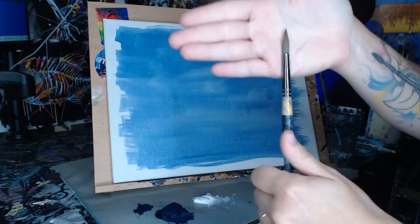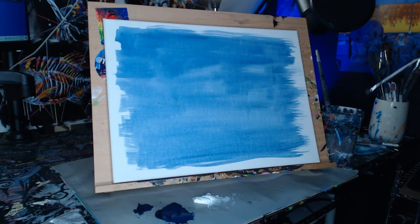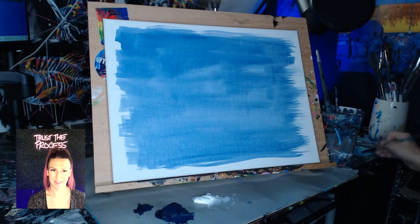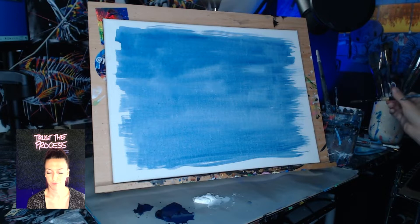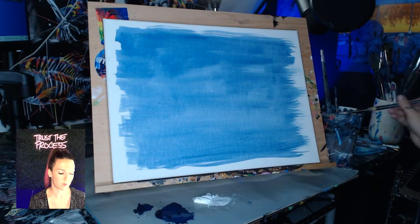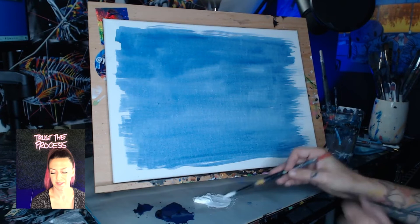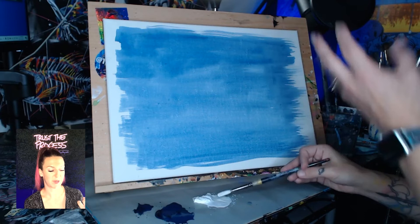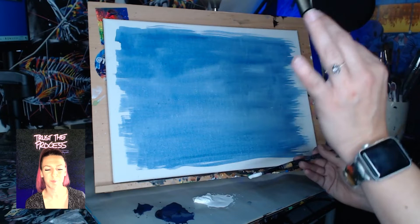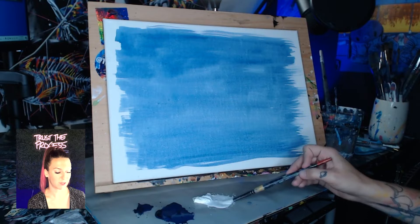The medium brush can be pointed or square — it doesn't really matter, as long as it's a little smaller than the brush we just used and a little bigger than your smallest brush. We're going to take some white out onto our palettes and do the same thing as with the blue — scoop some water beside our pile of white paint. When there's lots of water in our paint it helps the paint dry more translucent, like a rough pencil sketch — we can easily paint over these lines later.